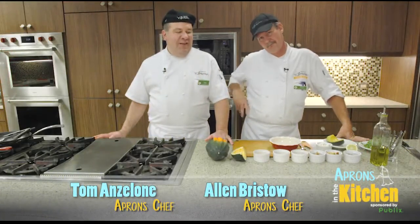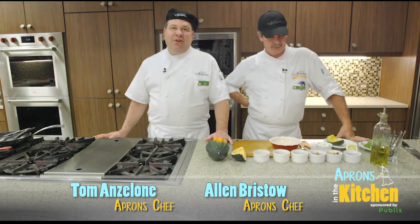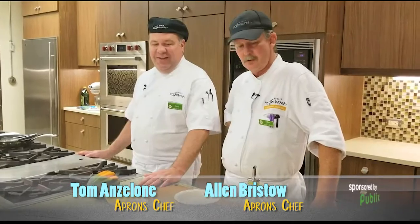Hi, I'm Chef Tom and this is Chef Alan. We're from Publix Apron Cooking School. What do we got today, Chef Alan?